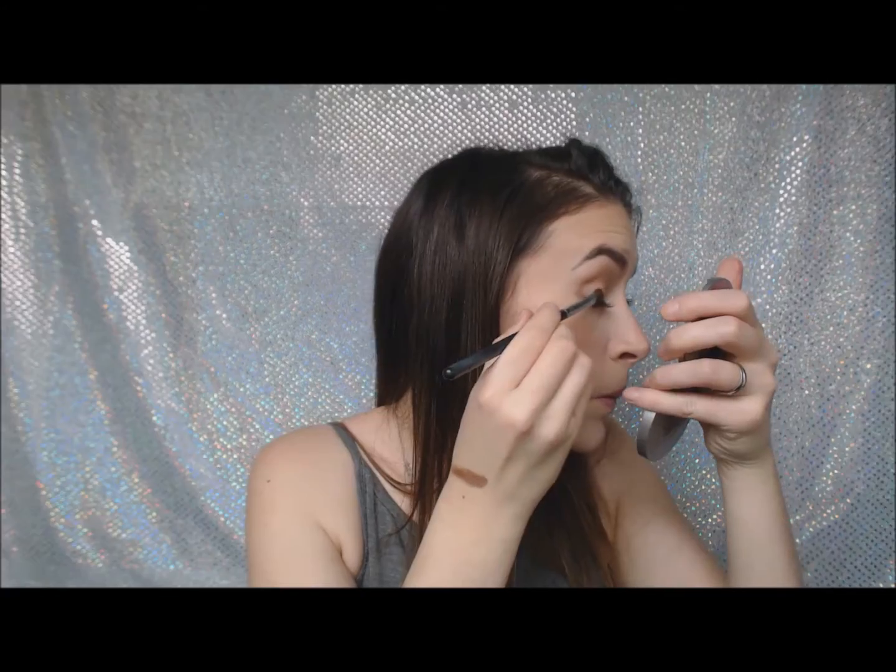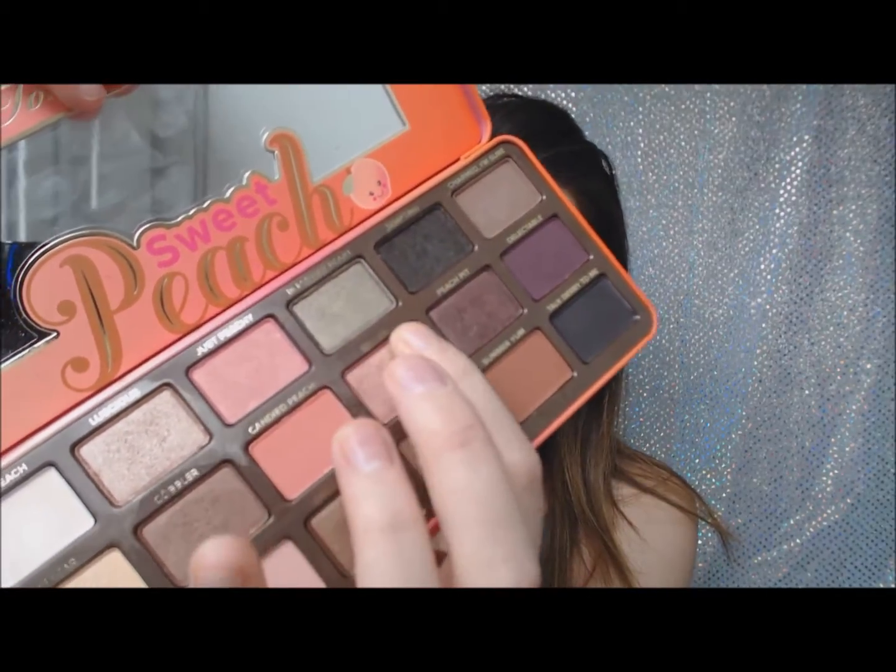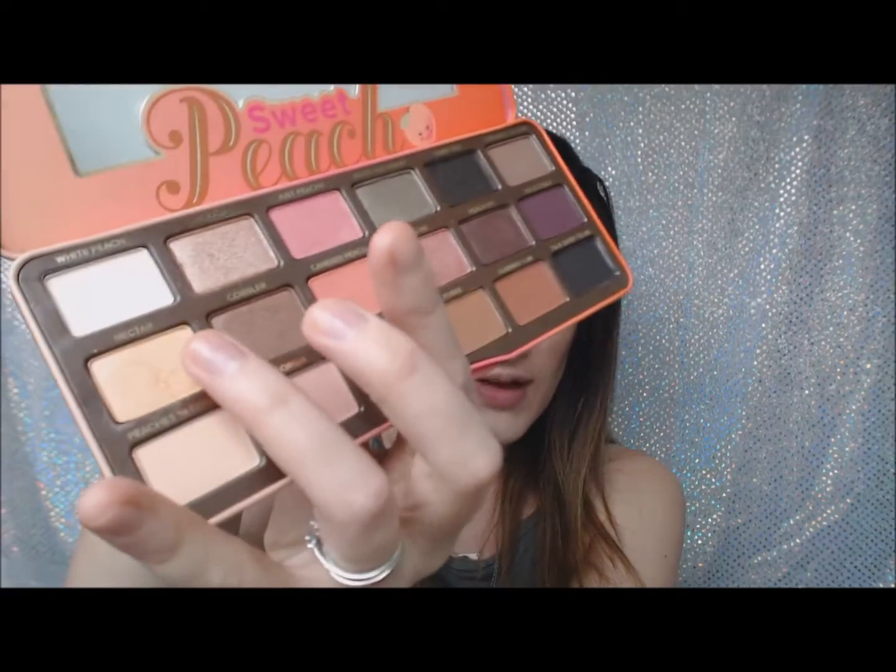Poplar is really, really pretty. I'm going to use Bellini, which is probably your truest kind of rose gold. For my inner corner I'm going to go with Nectar, which is this really beautiful kind of true gold.